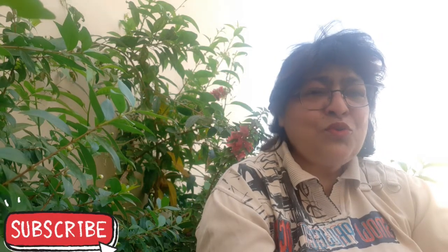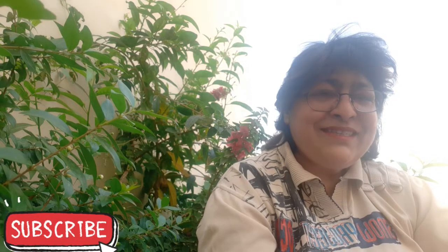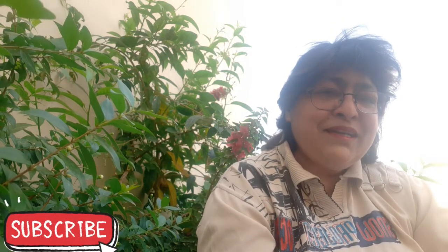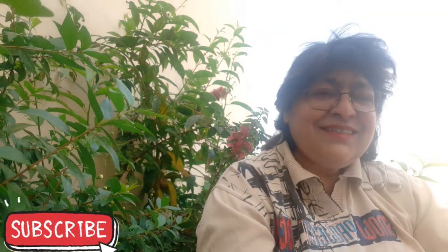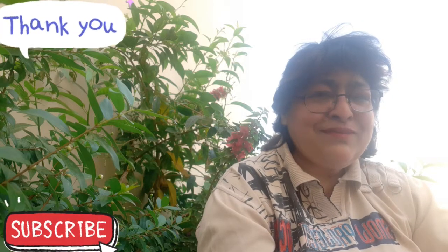If you want to know more nice home remedies, subscribe to my channel and press the bell icon so all my videos will come to you directly. See you in the next vlog. Thank you for watching, bye bye.